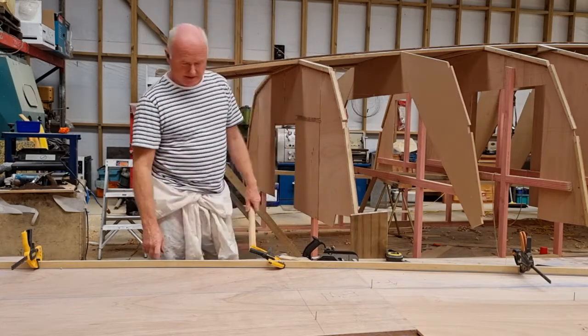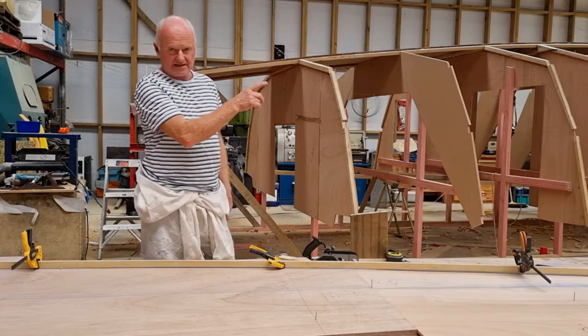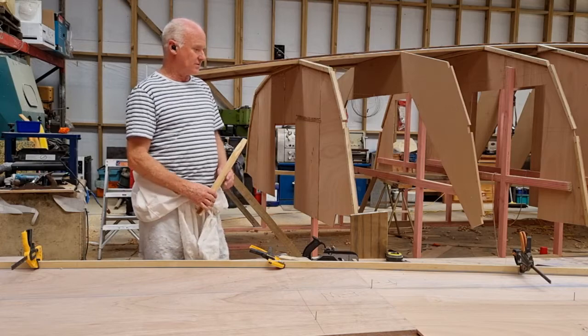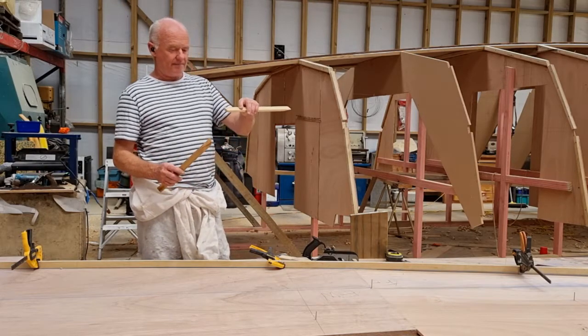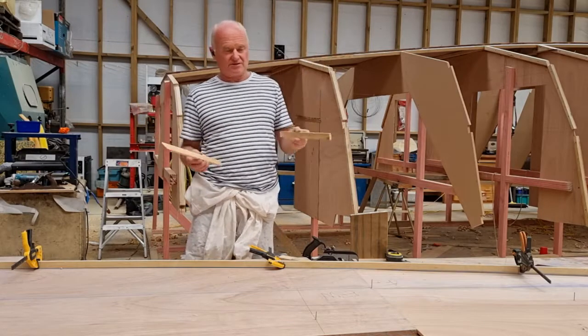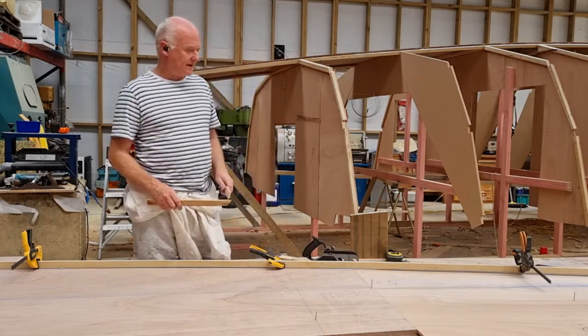The good thing about this is that the bottom plank is relatively easy because the sides are plumb — 90 degrees. Whereas the planks that follow will come in at an angle, so they'll have to be scribed and both sides will be different. We'll cover that in another video.